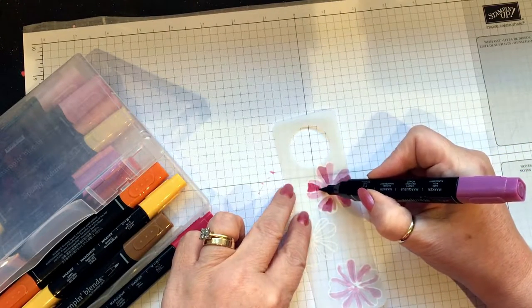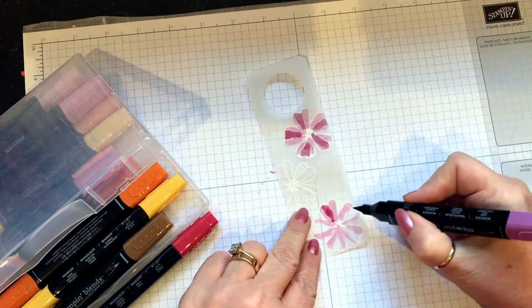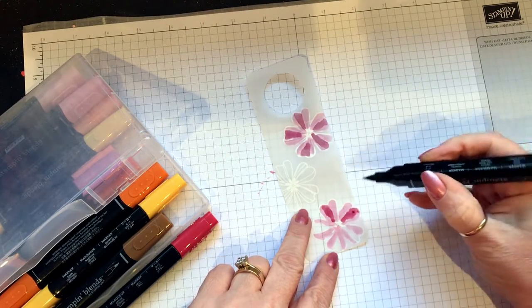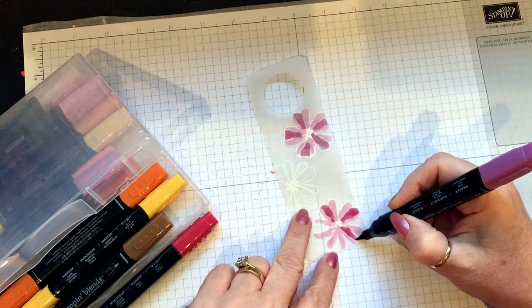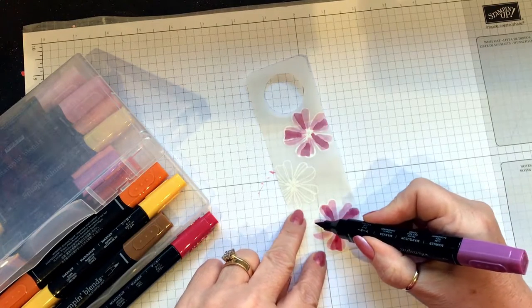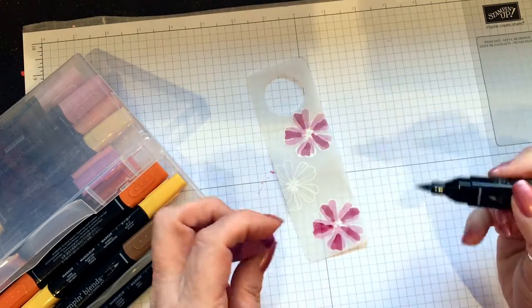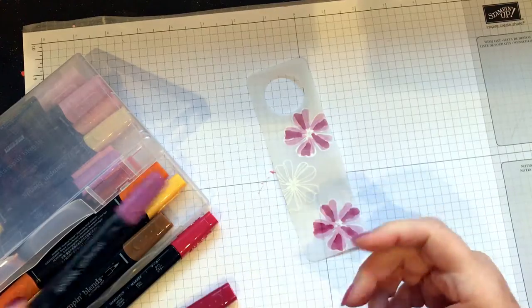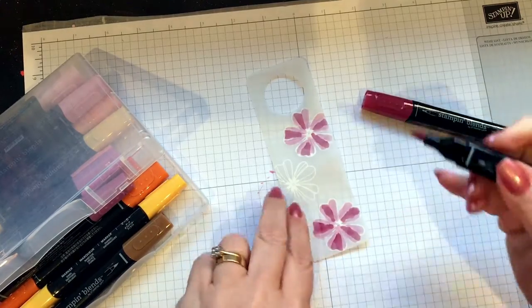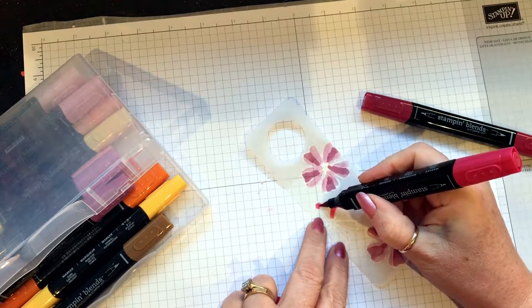I'm preparing for a craft retreat I've organized this year — I organized it last year too — and it's happening next weekend. There will be YouTube videos about it, I can't wait. I've got a little bit more to do but not a lot, and I've got a class on Wednesday night as well. This one uses Dark Cherry Cobbler and Light Cherry Cobbler. I run classes three times a month — once in Rugby and twice in Nuneaton.